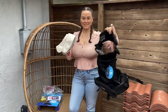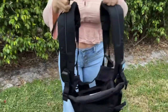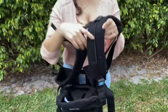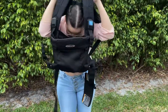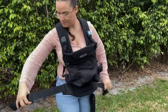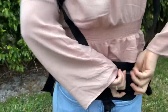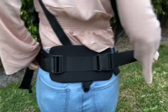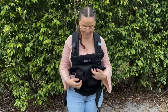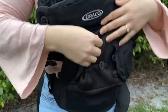So this is everything that comes in the box, and I'm going to now show you how to put it on and the different ways that you can use it. It's really easy to put on — just click the top, put it over you, and then just click the back of it. Once you have both of those on, you can just adjust the straps to make them either tighter or loosen them up depending on your baby.